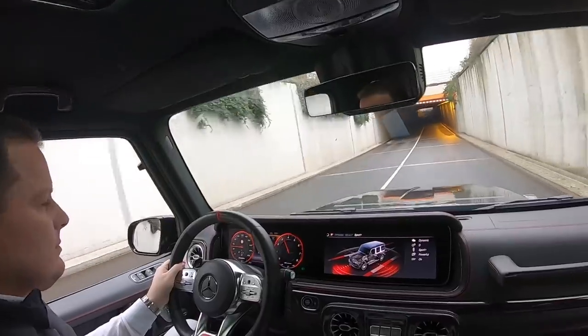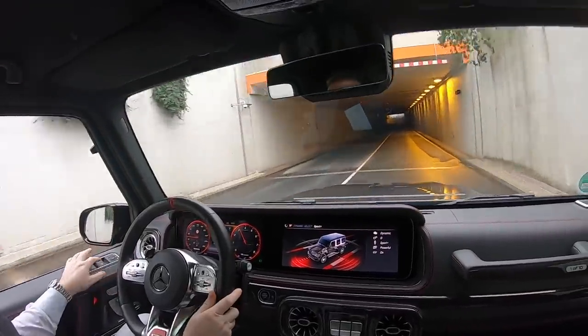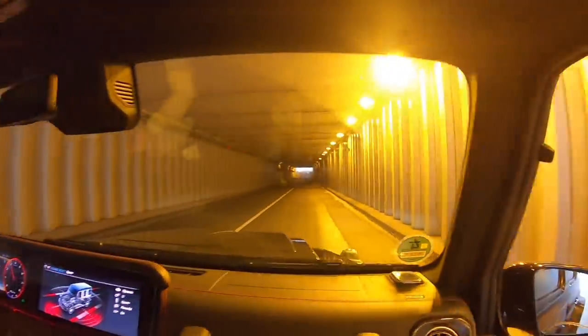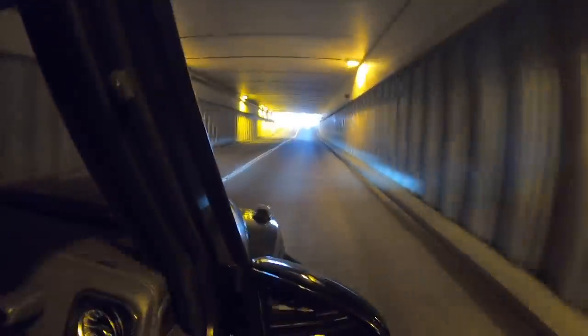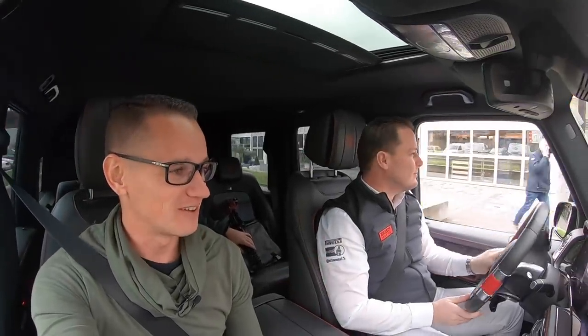Opening the windows to enjoy the exhaust note through the tunnel. I'm such a child! Sven, thank you so much for your time — this car is absolutely beautiful.